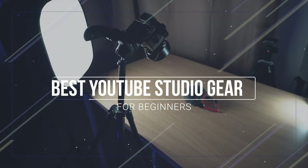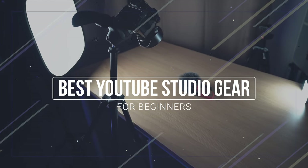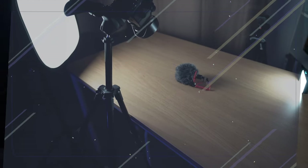Hi everyone, my name is Rory and welcome back to another video. In this video, we will discuss the best YouTube studio gear for beginners. If you're thinking of starting a landscape photography channel, a gear review channel, a vlog channel, whatever it is, this video will help you decide what gear you need to create quality content on a budget.